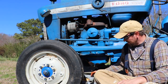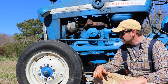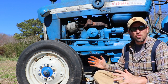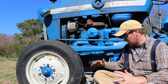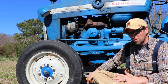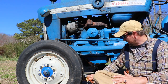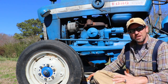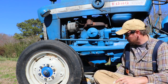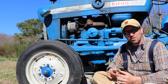Today we are changing the oil on this old Ford 3000 tractor. These tractors hold eight quarts of oil, so you need to make sure when you do this that you have a good size oil pan — one that'll hold basically two gallons of oil. There doesn't appear to be two gallons of oil coming out of this thing, which doesn't surprise me because it's an old tractor and it's probably been burning oil.